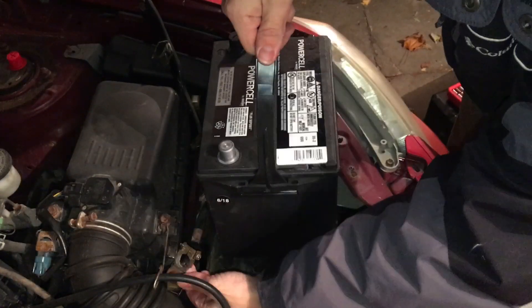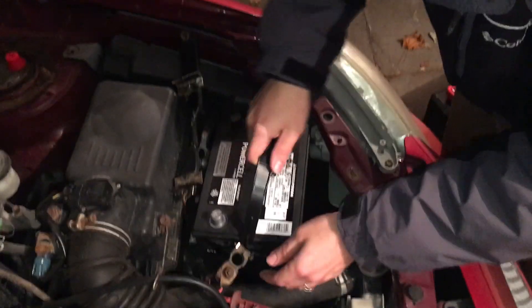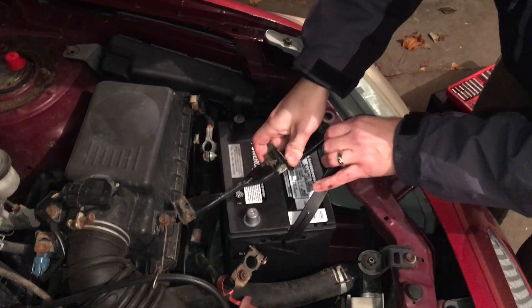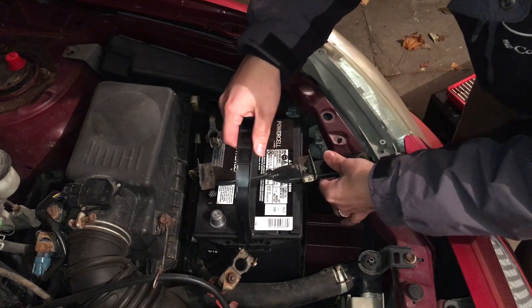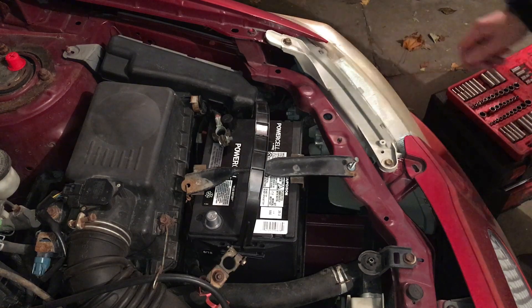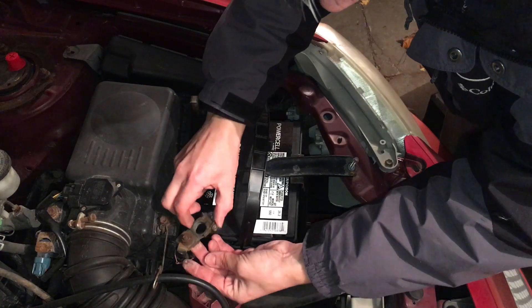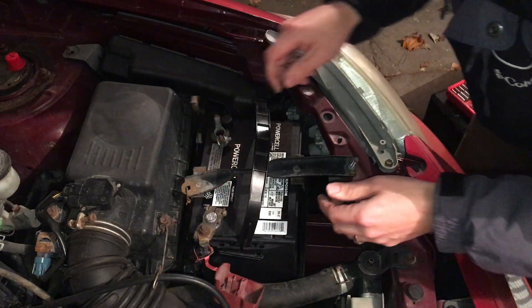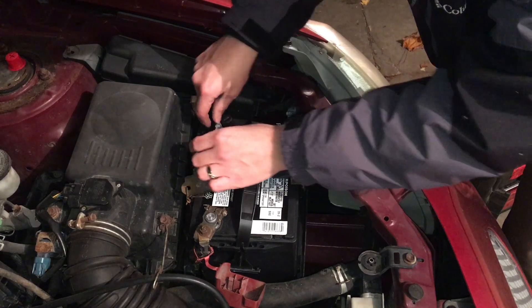Go ahead and set the new battery down in there. Put the negative on first — make sure you don't touch it to the positive side; you don't want to spark anything. Then put the positive side on. If you have any battery residue or corrosion, make sure you clean it off — you want a nice clean connection. That can sometimes make it seem like you need a new battery when you really don't, so keep an eye on that.